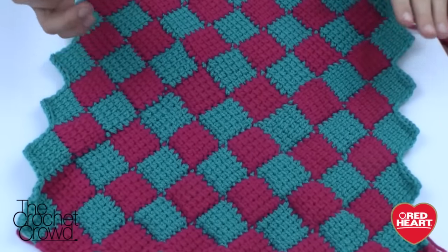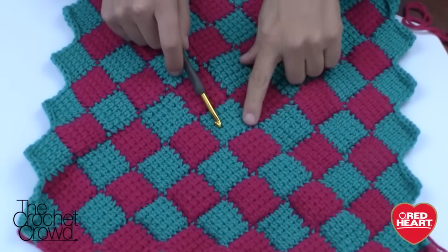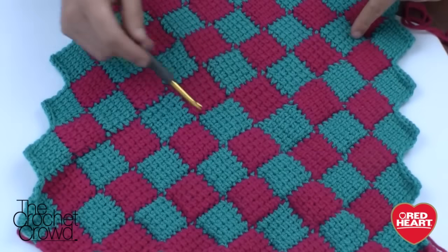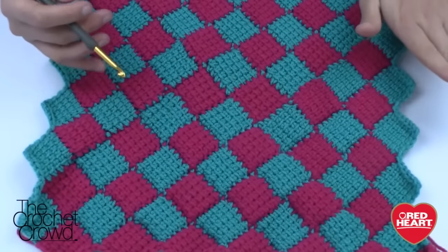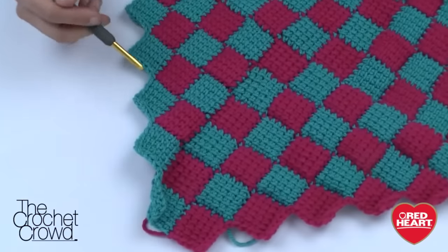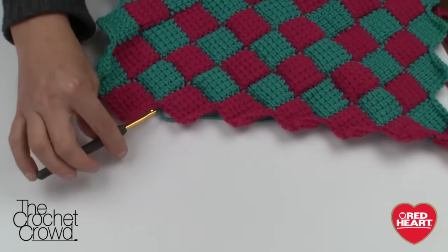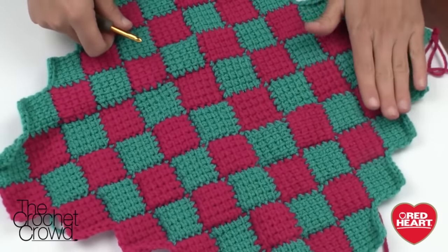The grains of the stitch work will go in four different directions. If you visually divide the afghan into four sections like a pie, you'll notice each section's grain moves outward in its own direction. Don't expect all your grains to match — when you grab onto one side going up, those grains go up; when the angle changes on another side, the grains change direction accordingly. This is true for all four sides.